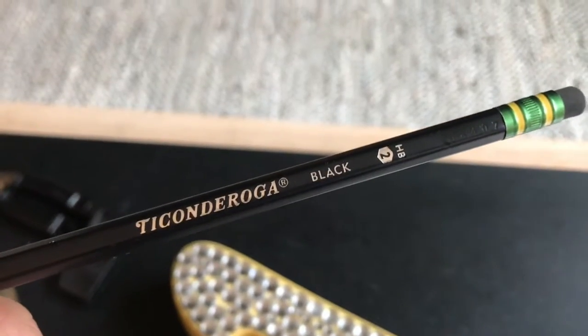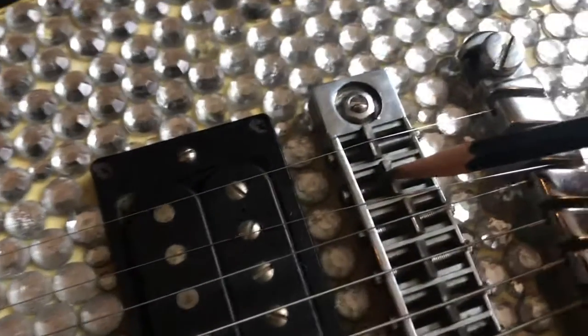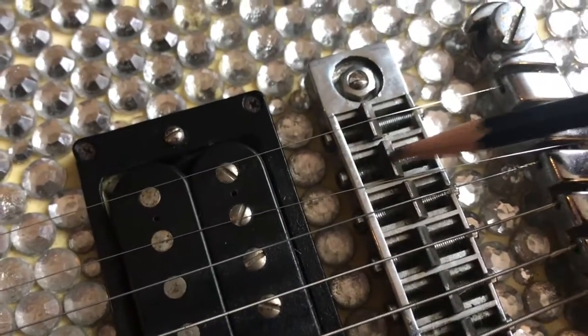I only use the Ticonderoga Black — that's a great blend. Next up, we'll take the Ticonderoga 2 and put just a little bit of graphite right here on the bridge saddle.